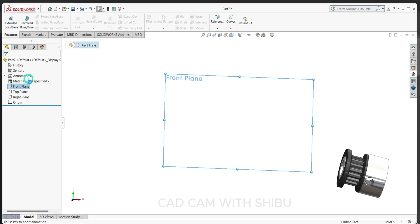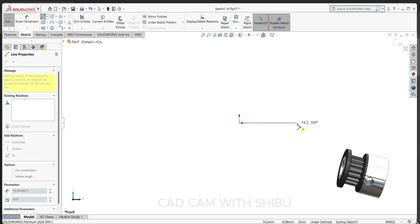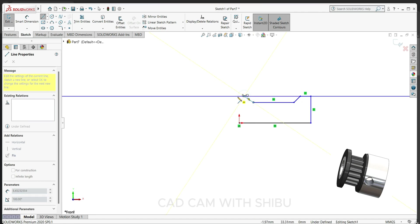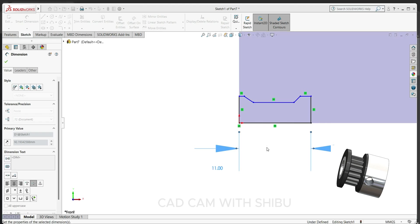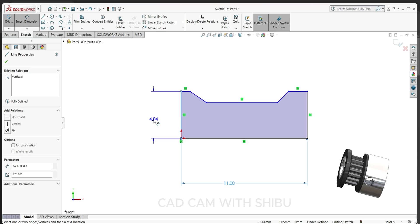Let's create a design. Select the plane, sketch normal, and we'll draw the sketch here. Select the line and draw a sketch. Exit, then select the dimension and keep 11 mm for this height and 10 mm.